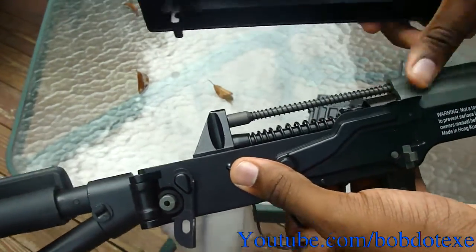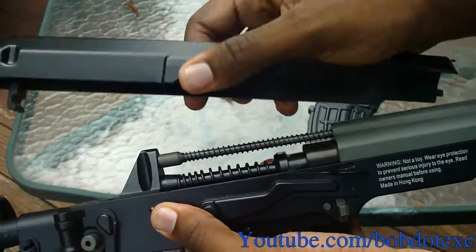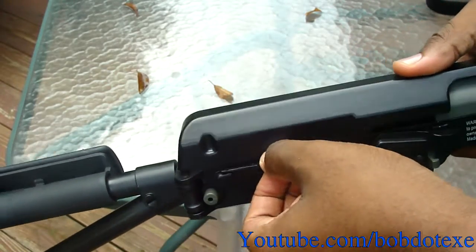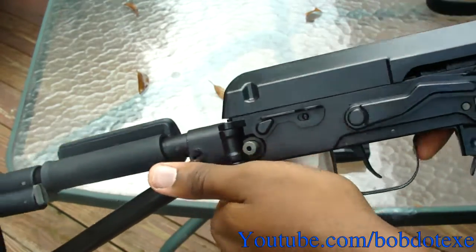You don't want to put the cover back on unless you want to shoot like this, which is probably not a good idea. Slide this part in first, push it down, slip this back up, and you're good to go.